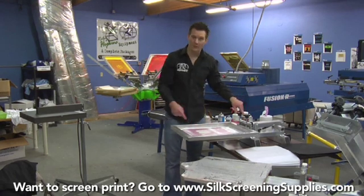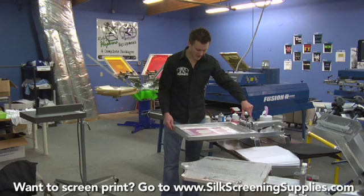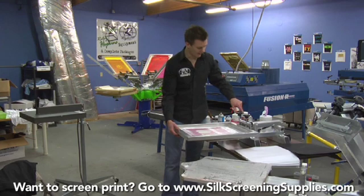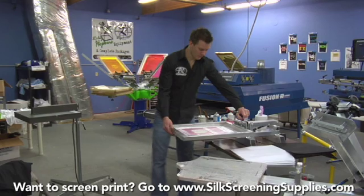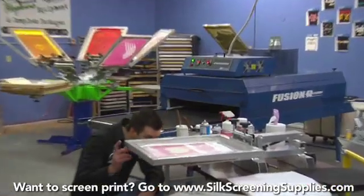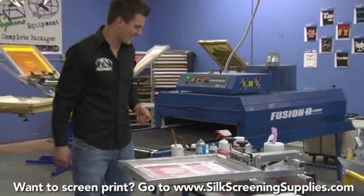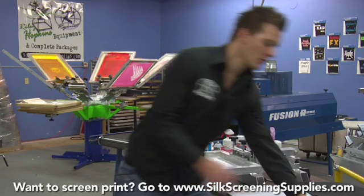Once again we have center crop marks in this image. They're a little bit different than the other center crop marks, but it makes it very easy to align to the center crop line of the platen or pallet. We'll tighten her down. Now we have pretty good off contact, but we are going to use an off-contact tab to ensure that the off contact stays consistent throughout the whole print.